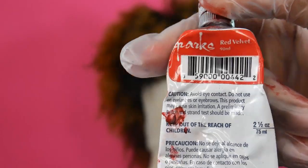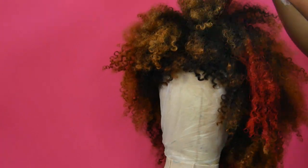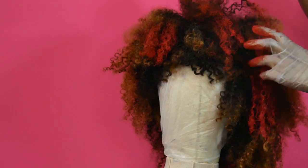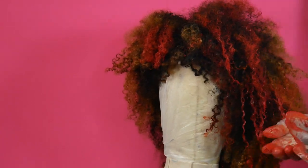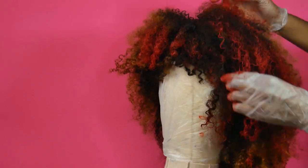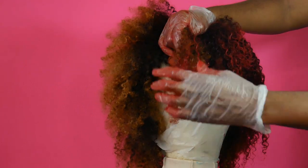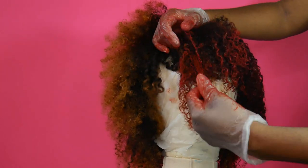After washing out the bleach I used a neutralizing shampoo — the ORS one. The hair dye I'm using is Sparks in Red Velvet. I was going for a maroon and ended up with a very bright red, which I'm not mad at. I didn't think I'd like red hair but it actually looks really good. Once I put the hair dye on, the hair immediately clumps back to its original curl pattern — amazing. This hair is the real deal, feels exactly like kinky hair, maybe a 4A or 3C texture.